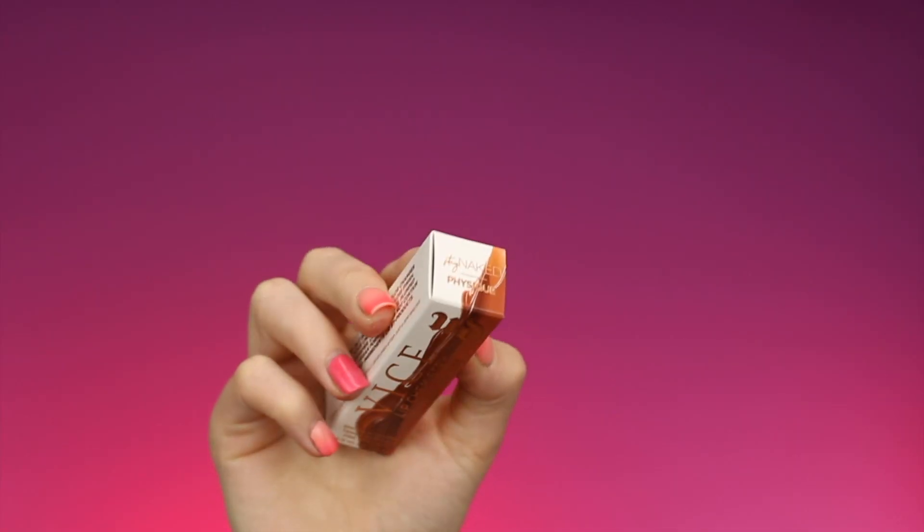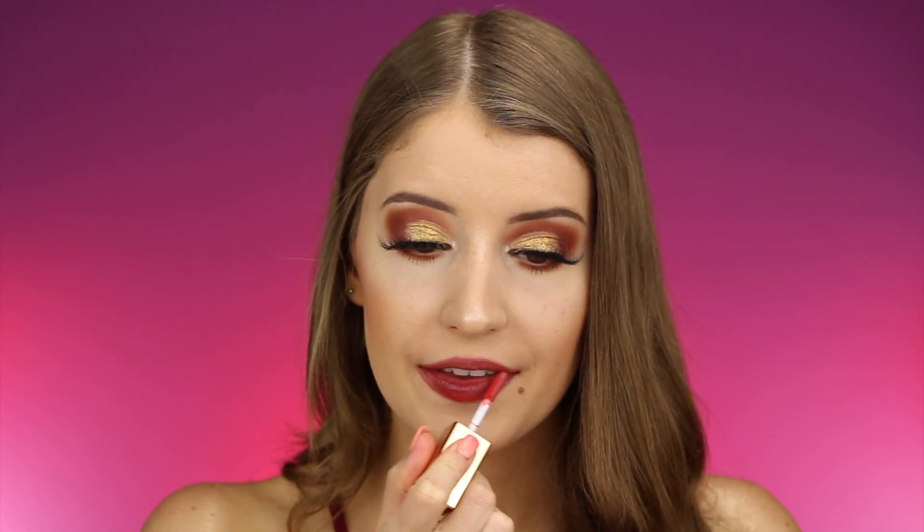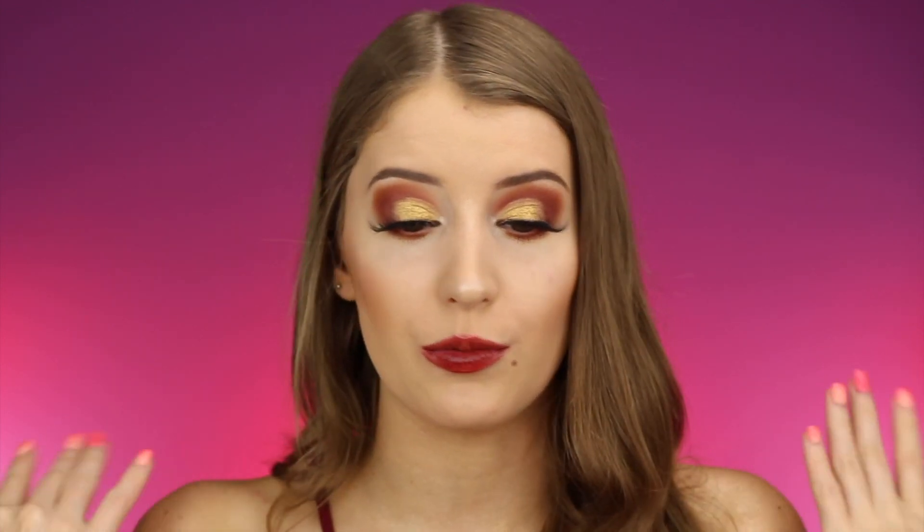Next up we have the shade Physique. I love this one — this is probably one of my favorites so far. It looks really pretty and this one is also more on the warm-toned side. I love this one.